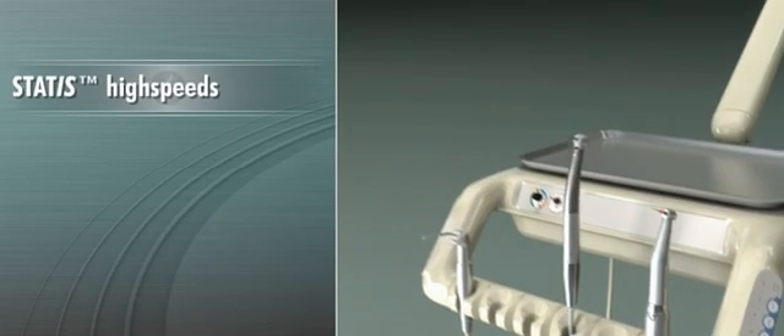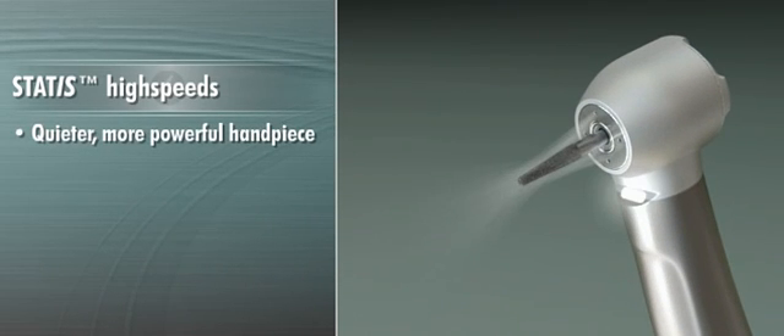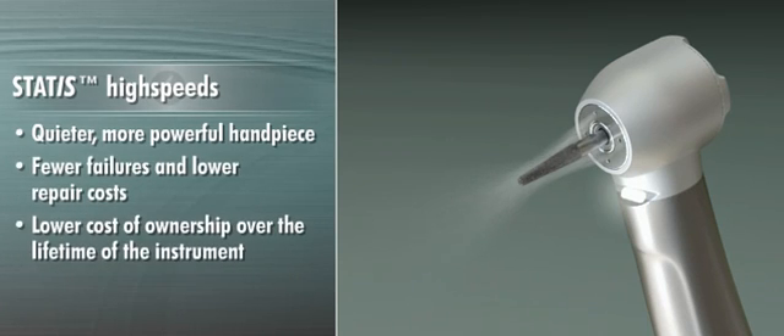With STATUS high-speeds, not only do you get a quieter, more powerful handpiece, you also get fewer failures and lower repair costs for a lower cost of ownership over the lifetime of the instrument.